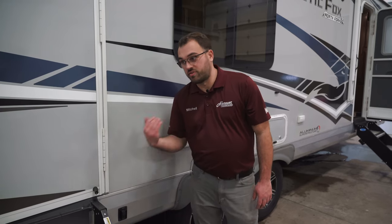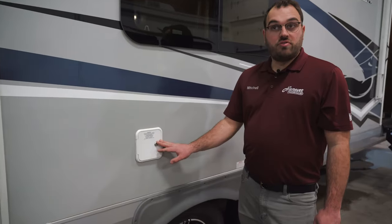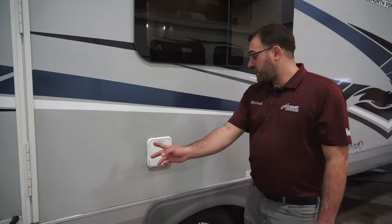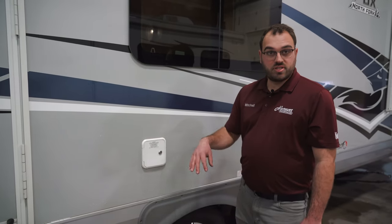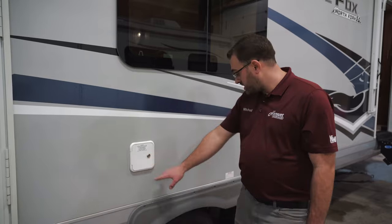You are going to have another switch up front that runs the front jacks. This right here is going to be where you fill your fresh water tank. It is locked, but you just open that up — there's a cap that you twist off, just put your hose right in there and fill your water tank.